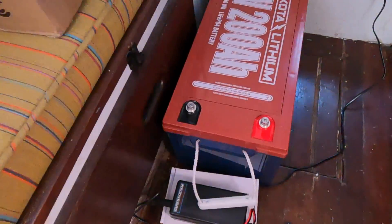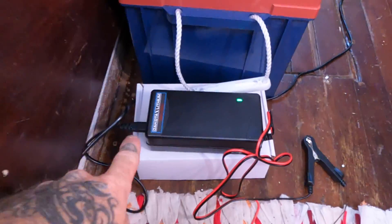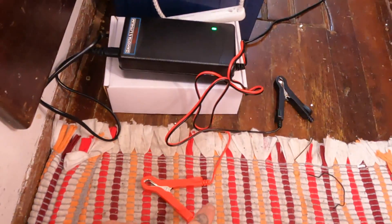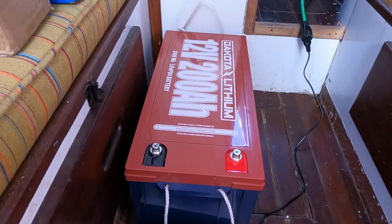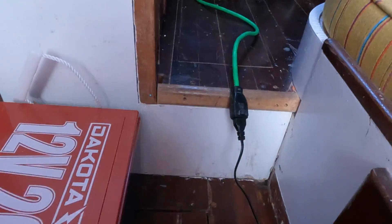Moving forward with the lithium battery install. When Dakota lithium batteries arrive shipped from the factory, they have about 10% battery charge and you're supposed to charge them all the way before you install them. So that's what I'm getting ready to do right now. Here's one of my batteries - I'm going to charge them one at a time. We've got our Dakota lithium battery charger and our beautiful 200 amp hour 12-volt Dakota battery, and it's plugged in right there.